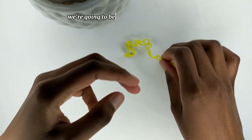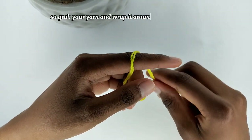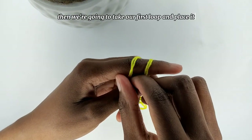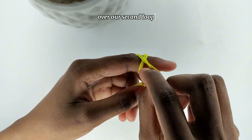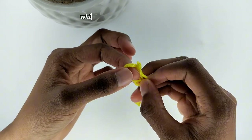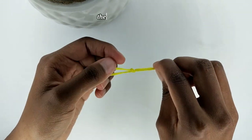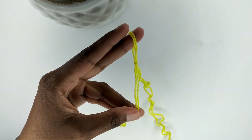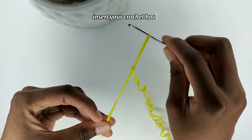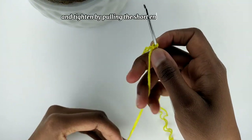We're going to begin by making a slip knot, so grab your yarn and wrap it around your finger twice. Then we're going to take our first loop and place it over our second loop. Then we'll take our second loop and place it over our loop, which was the first one originally. Then tighten the knot. Insert your crochet hook and tighten by pulling the short end of the yarn.